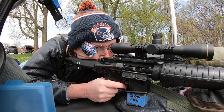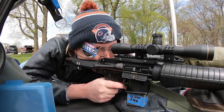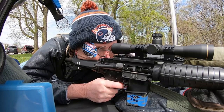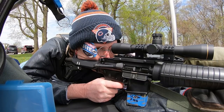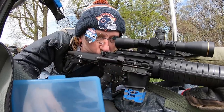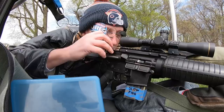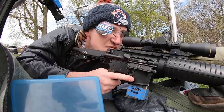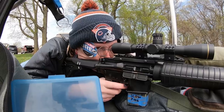Earlier this year, I had another flattop service rifle upper built, so I would have two to rotate back and forth whenever I replaced barrels. The first time I shot it was at a mid-range match. As I started to shoot, I noticed that the bolt would not remain open after firing. This happened twice during the first three shots, but then seemed to go away after that — at least for that string.